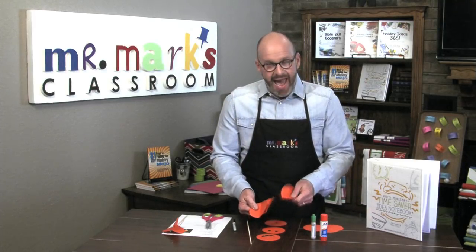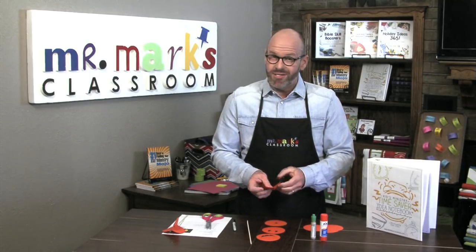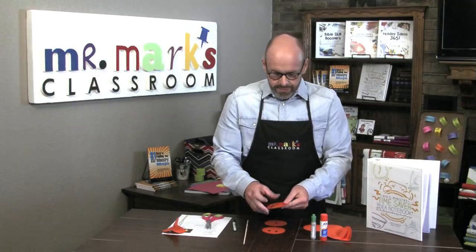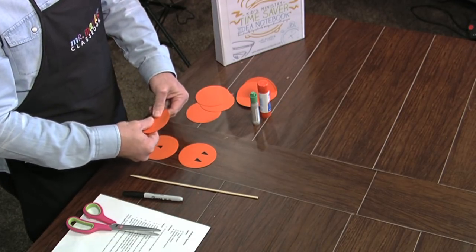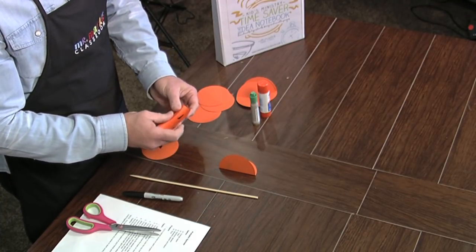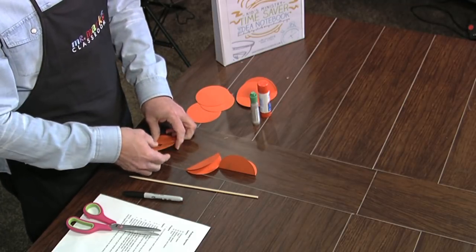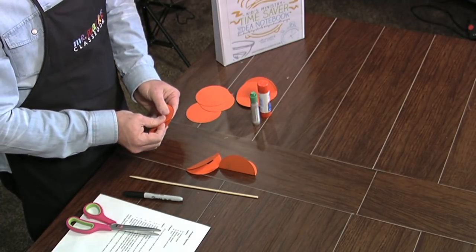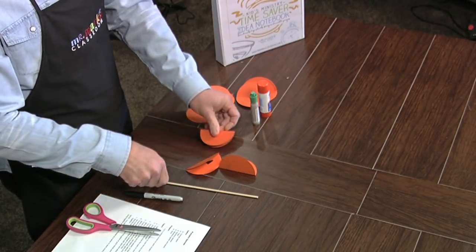It's easier to draw on the circles first and then fold them. So I'm going to fold them all in half like this. I think even young children are going to be able to do this pretty easily — you shouldn't have any trouble.